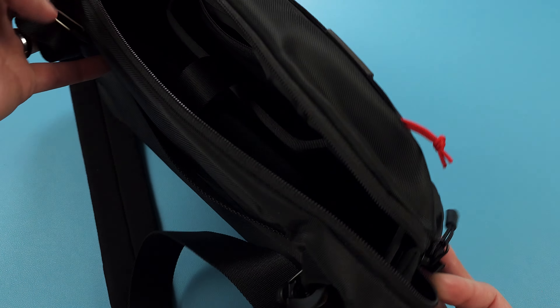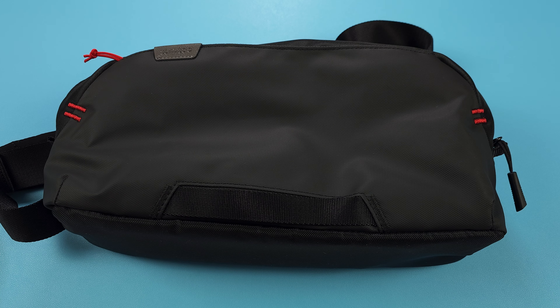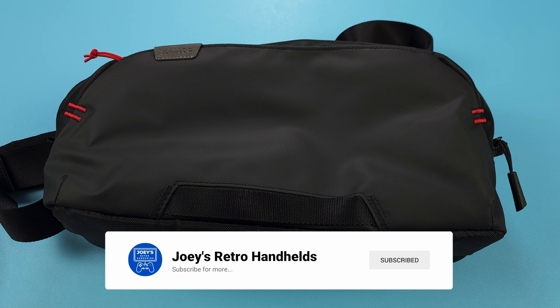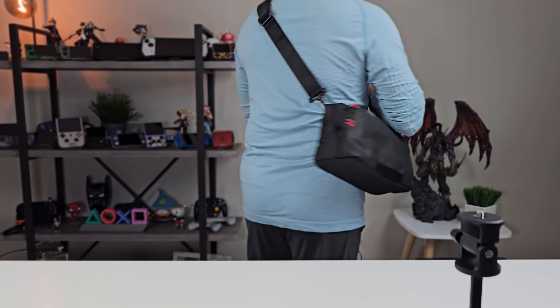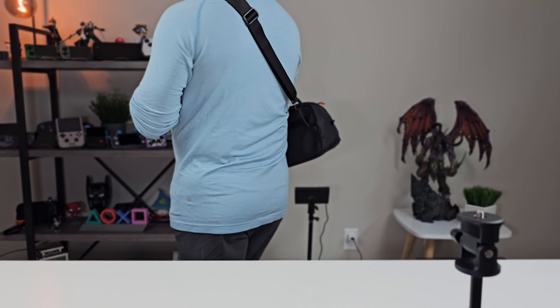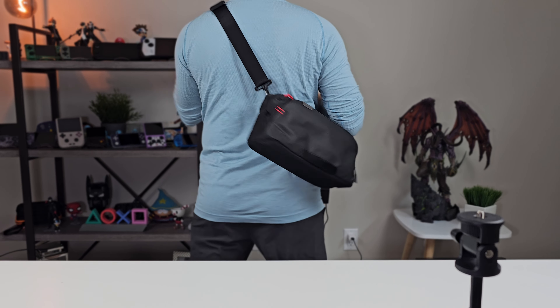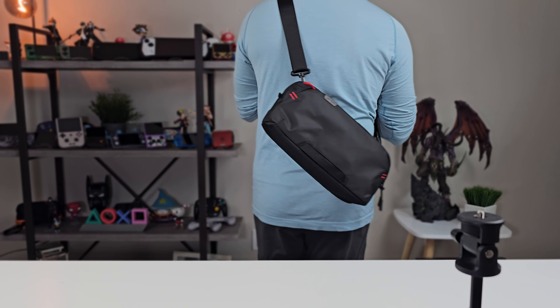That's going to be it for this one. Let me know in the comments below — what bags are you using? How do I get you to convert to a sling lifestyle? Pockets are so 1960s. Don't forget to like and subscribe to help the channel grow, and hope you all have a good one! I'll see you next time!